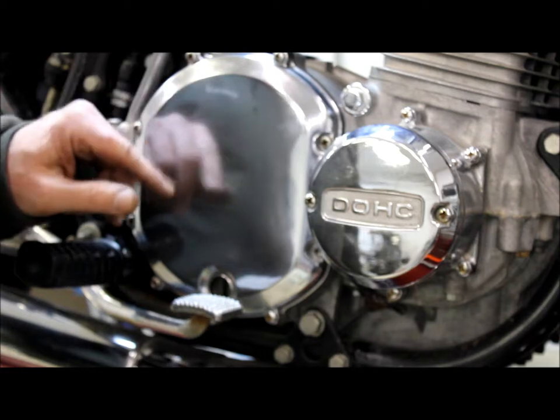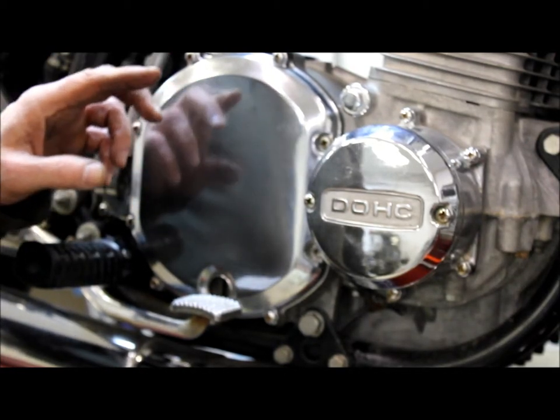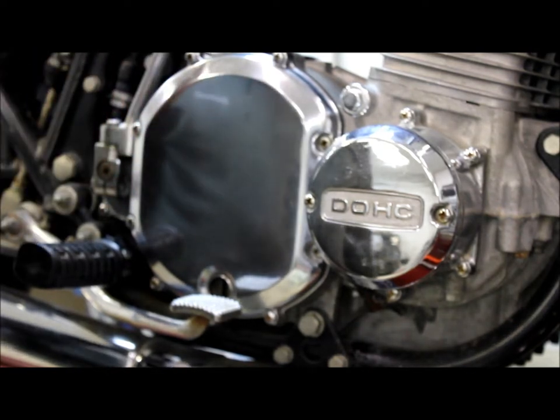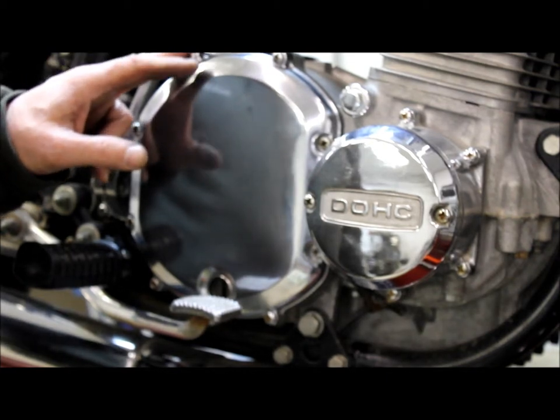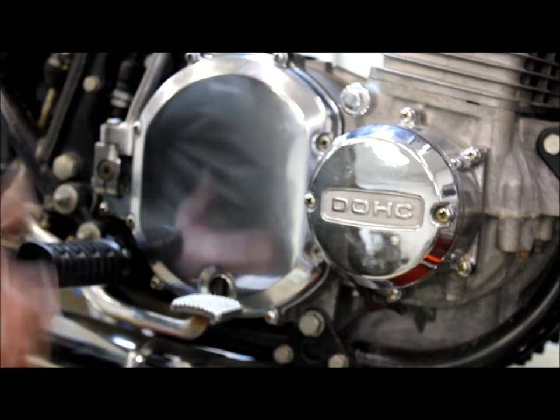With the new installation of the needle bearing on the pressure plate, it eliminates the problem of the little ball galling up. It works great. We've been putting these in these old Kawasakis since the 70s and have never had a problem with them.